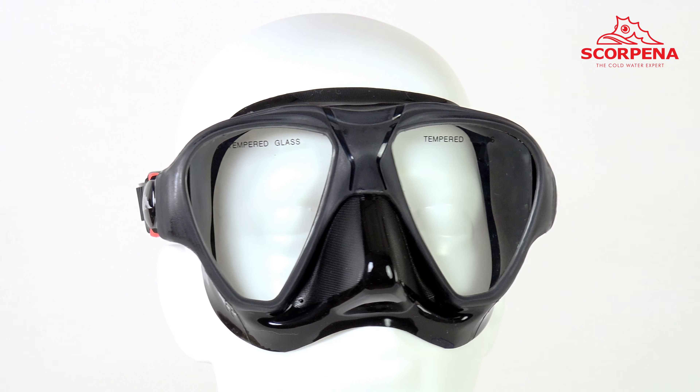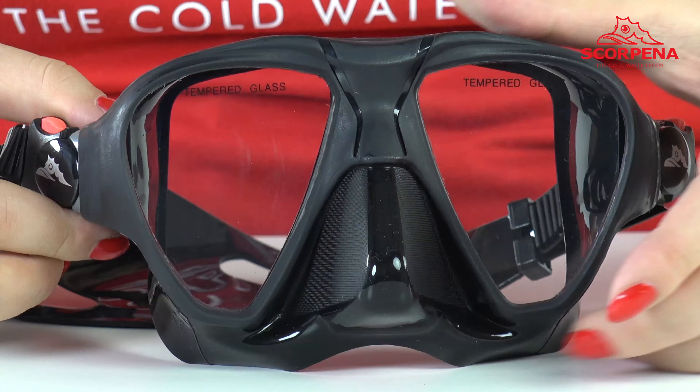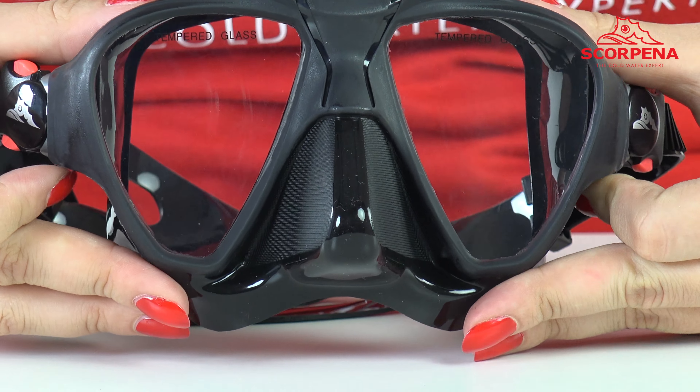By virtue of the expanded glass, the mask is distinguished by extra-wide view. Tempered glass can withstand relatively high pressure and is particularly resistant to scratches.